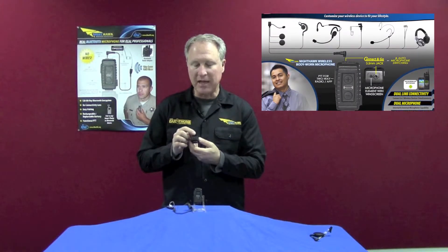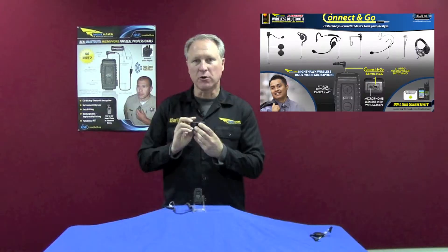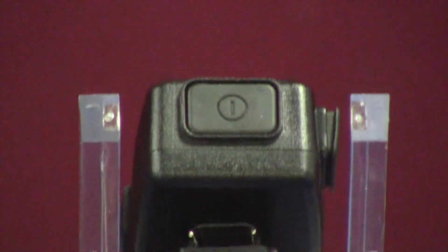On top you have your unidirectional microphone, 3.5 audio jack, USB port for charging, and you can also upload firmware. On the bottom is your pairing button and on/off button.